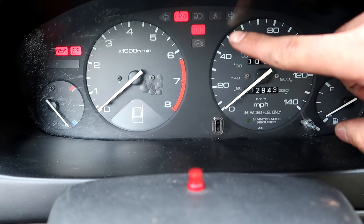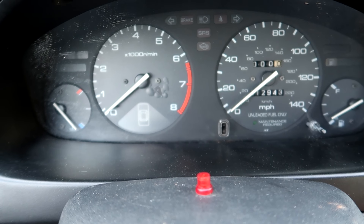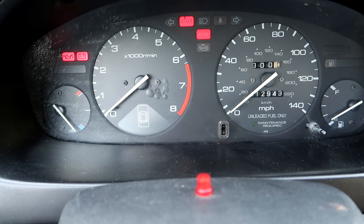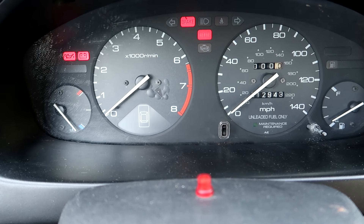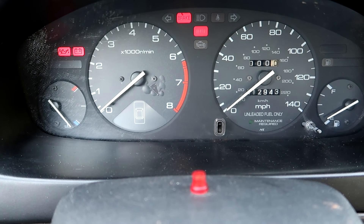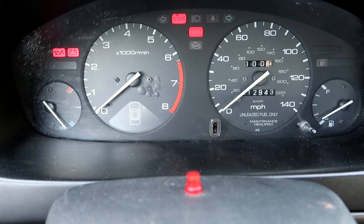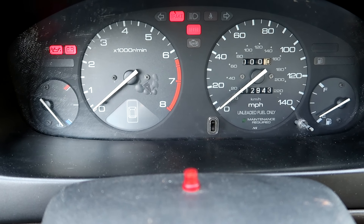So here we have the SRS light — that one right there. Let me turn the key off and then back on. You'll see the check engine light cycles, but the SRS light stays on. Now this could happen for a number of reasons. The forums seem to indicate that Hondas love to just trigger SRS lights for no reason, even though your SRS system is working fine. So just a quick reset and you should be on your way.